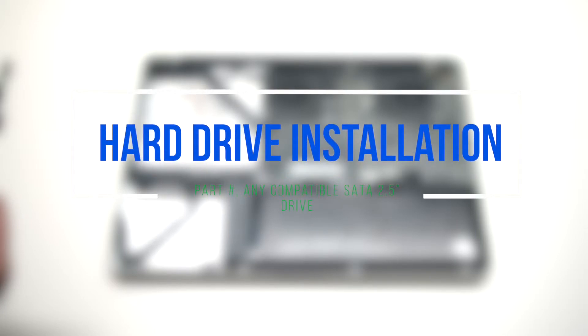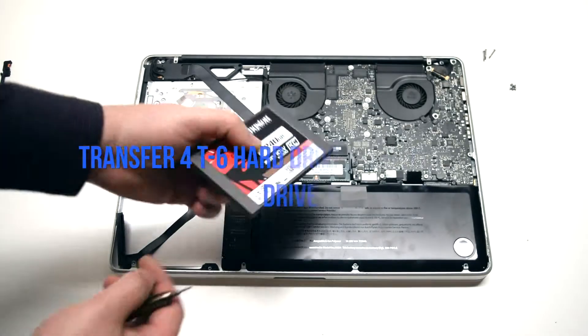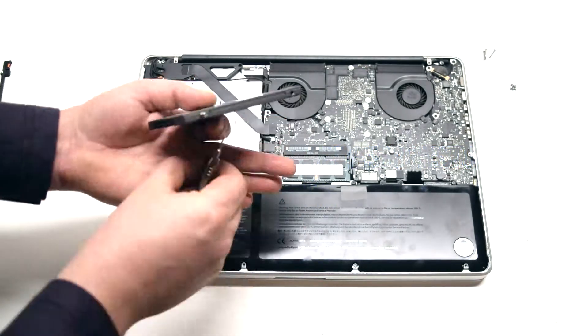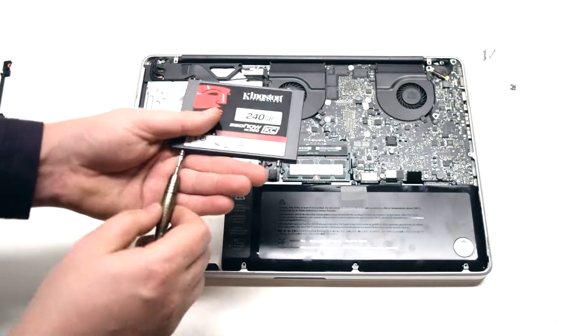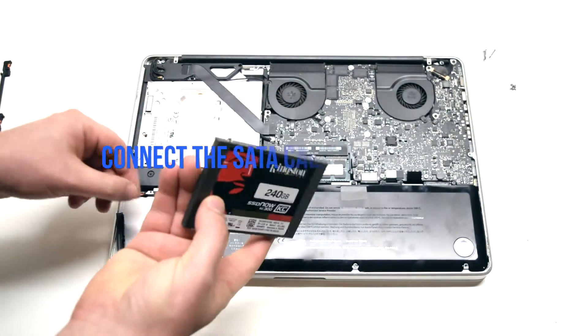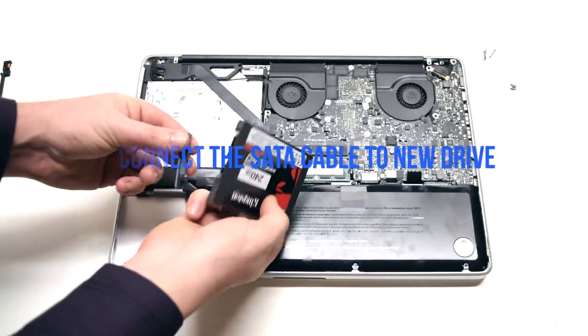Hard drive installation. Transfer the four T6 hard drive screws to the new hard drive. Reconnect the SATA cable to the hard drive.